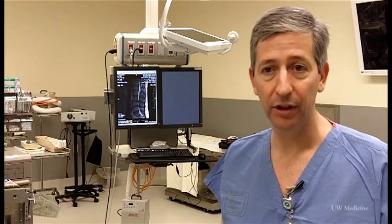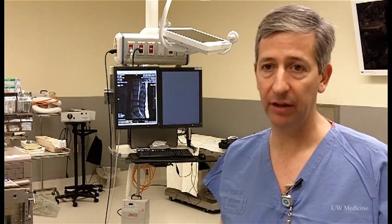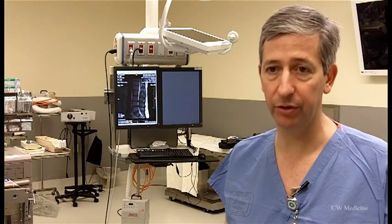If a patient doesn't know what type of implant they have, it's worth finding out. It's important to know if you have a metal-on-metal device, and the easiest way to do that is to call your surgeon's office, because your surgeon would know.